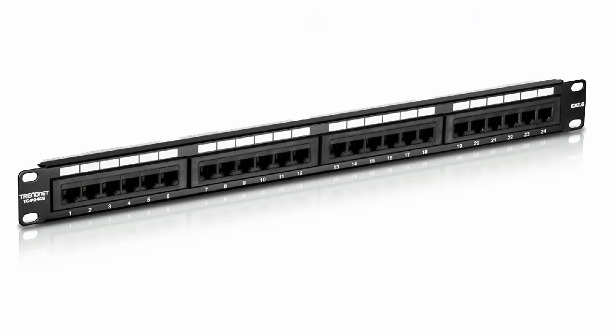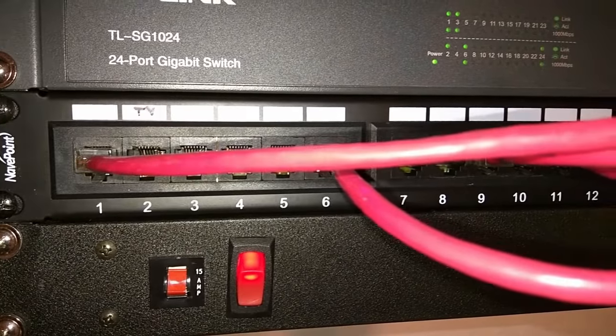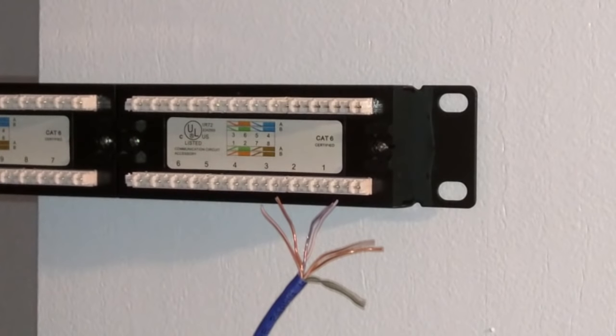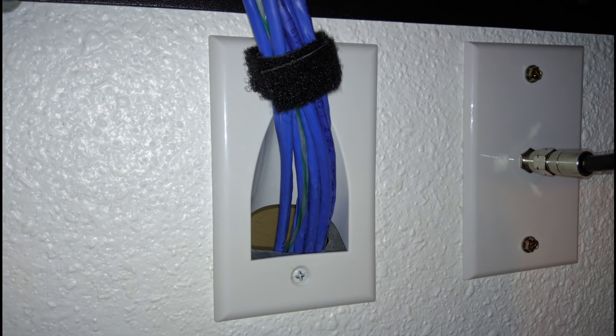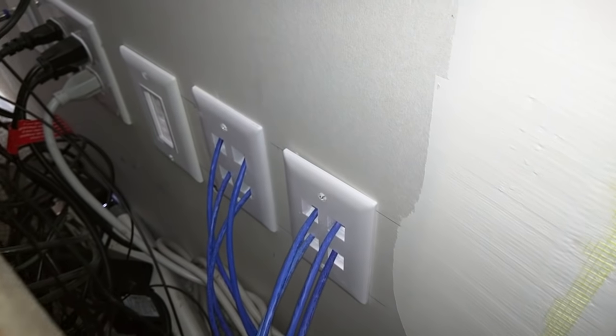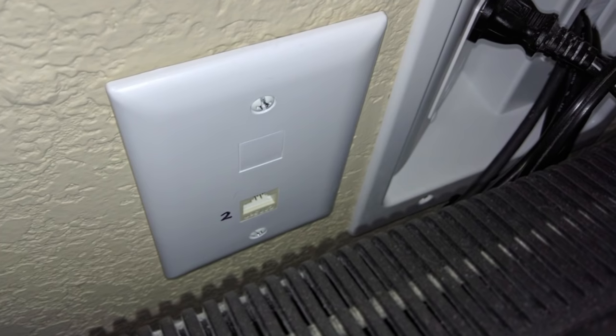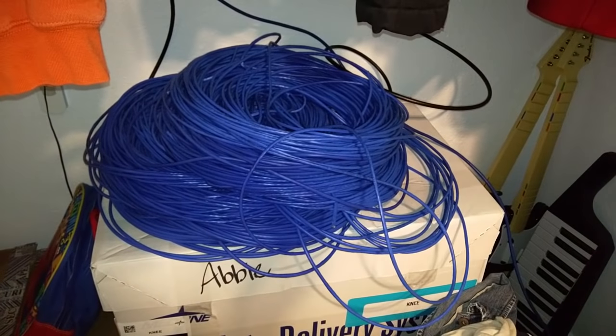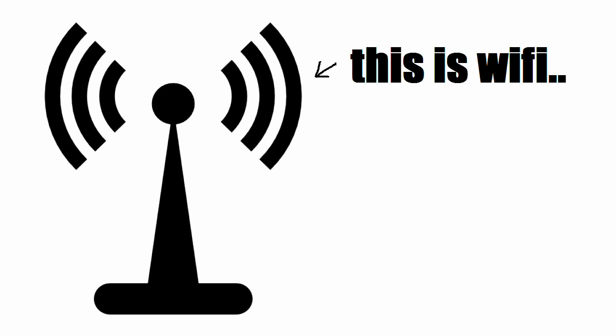What is a patch panel? A patch panel is a panel with an array of ethernet ports on the front and places to punch down bare wires on the back. Each port on the patch panel, labeled with a number, will connect via an ethernet cable punched down on the back through the wall, crawl space, or attic to another location in the house. This other location will have the same ethernet cable terminated at a wall plate. A patch panel is something you would only consider if you are going to use wired ethernet connections in your house or office.